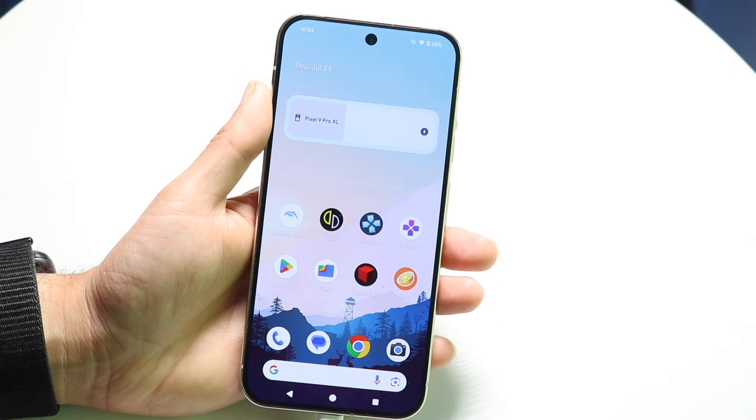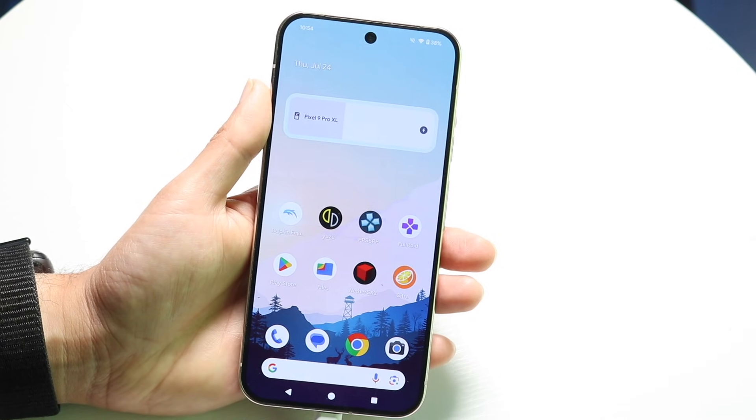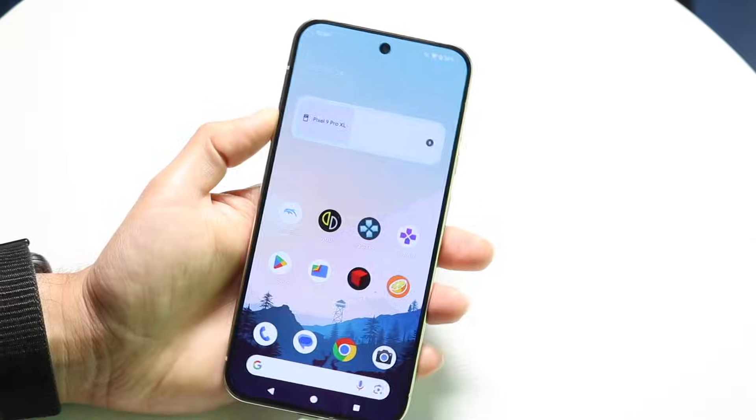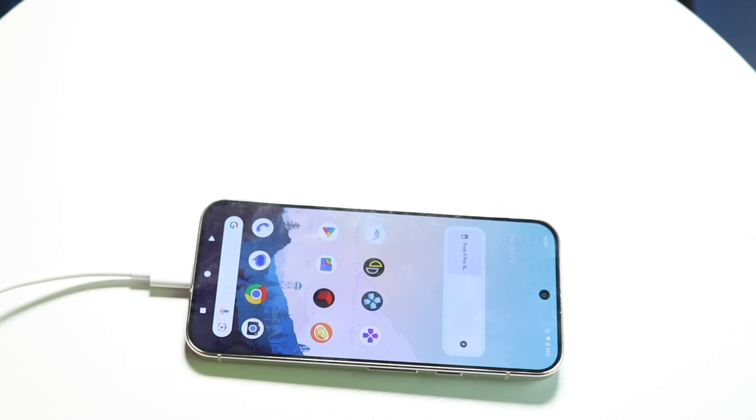If none of those things end up working, you're probably going to need to contact a professional repair person to go ahead and professionally repair your device. So those are the main ways to handle this situation.